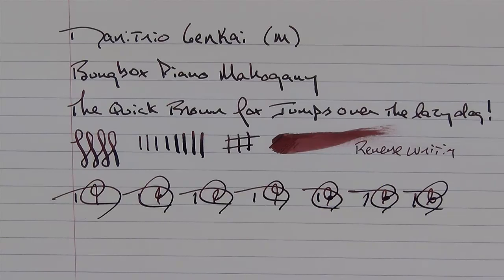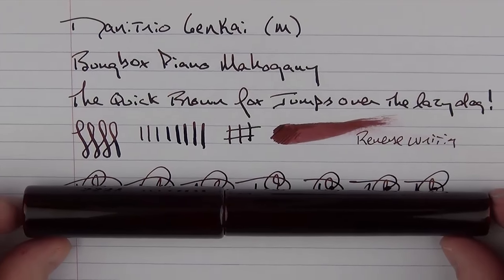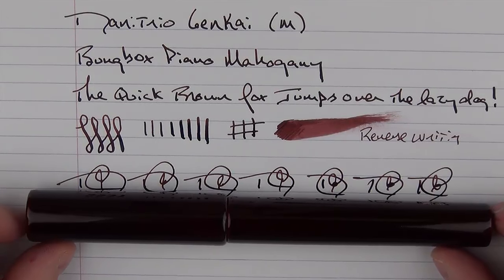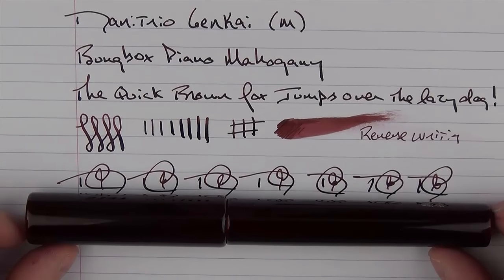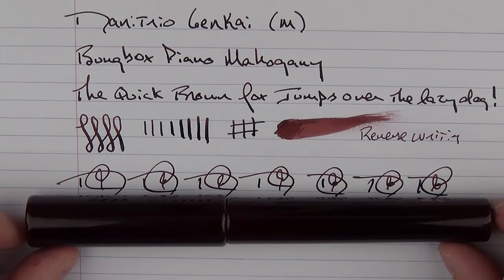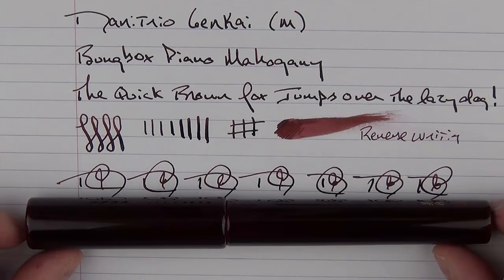The Danny Trio Genkai is truly a wonderful pen. Yes, it is very expensive, but I have not regretted purchasing this pen whatsoever. If you're looking for a high-end pen that has some spectacular craftsmanship and artisanship, then I would definitely look into the Danny Trio line — they have a number of items that might fit what you're looking for. So, thank you for watching, and I'll talk to you later.